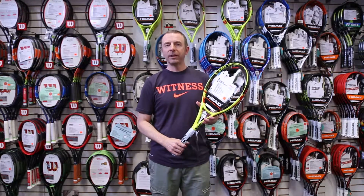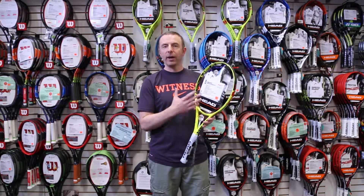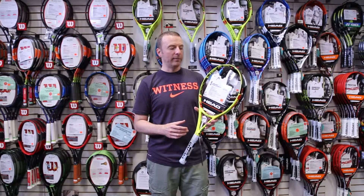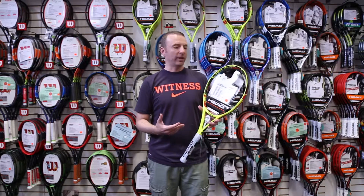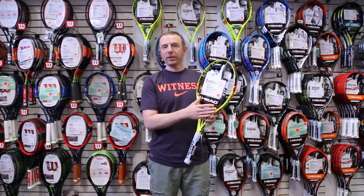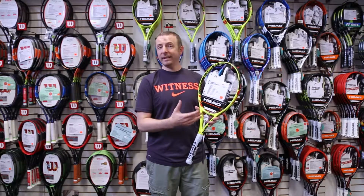It just provides a little more stability on off-center hits. This version of the Xtreme MP is still a 100 square inch head, so great versatility for all-around play. They've added the extra component of being able to change the string pattern on this racket. It uses what they call adaptive string pattern — ASP — and it allows you to convert the racket from a traditional 16 by 19 pattern to a more open 16 by 16 pattern.